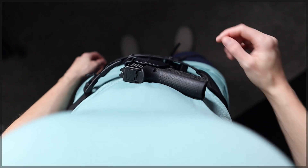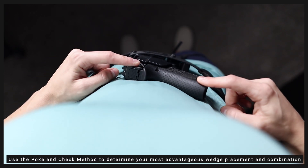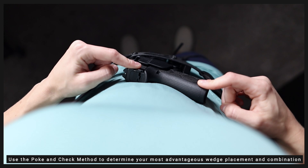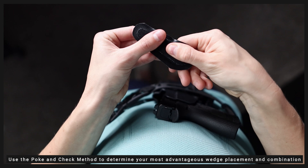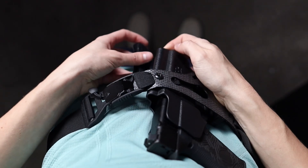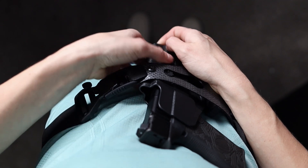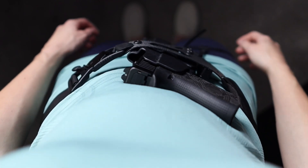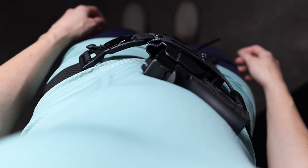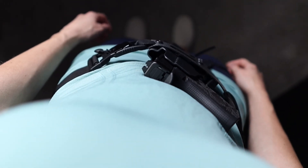Now that we have our gun on we can revisit the poke and check method. I'm pretty happy with how my gun is interacting with my body here but I think I'd like my grip to move in slightly. So I'm going to grab this thinner wedge, attach the hook and loop, and with the holster on my body I'll place my wedge like so. Doing it this way gives me instant feedback on my wedge placement. I just find that doing it on body allows me to take in that instant feedback and dial in the exact placement that I want faster.